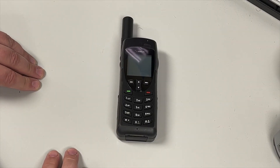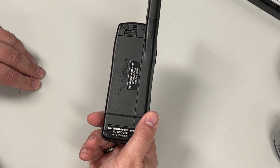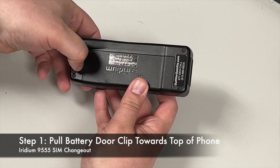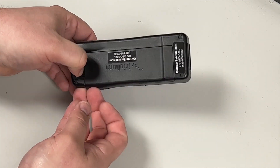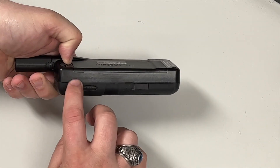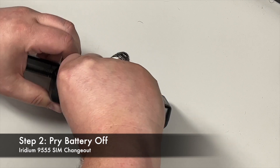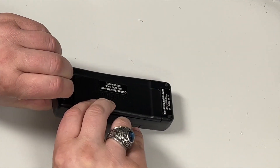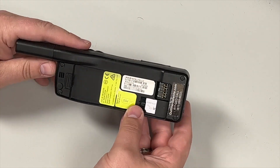For the 9555, it is completely different than the 9575. You are going to flip it over. Push down and back on the battery latch and prise the cover off. There's a little notch right here you can get to — sometimes they're a little bit difficult. If you have a fingernail, that sometimes helps. Just prise up on the back and then you'll see the SIM card right there.